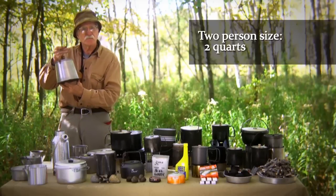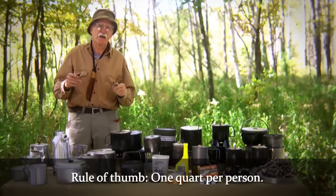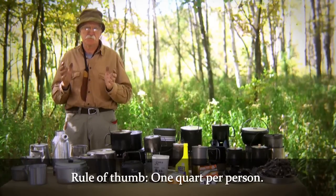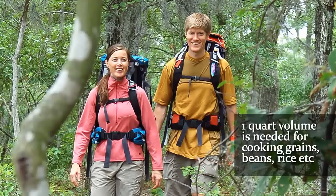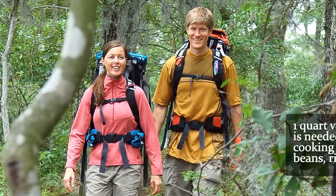This would be a two-person size, two quarts. The majority of pots from that era had a minimum of one quart or a little more per person, because if you were cooking beans, rice, or food that wasn't concentrated, you needed that volume for each person to receive enough calories to continue on.